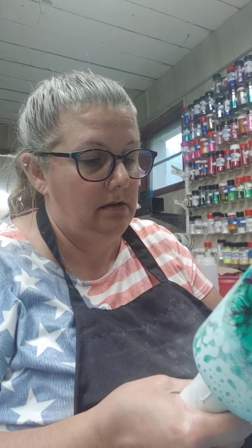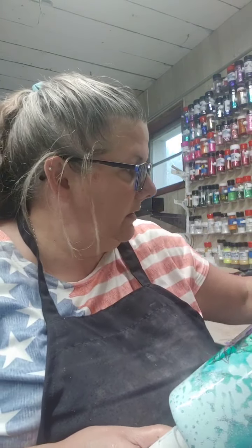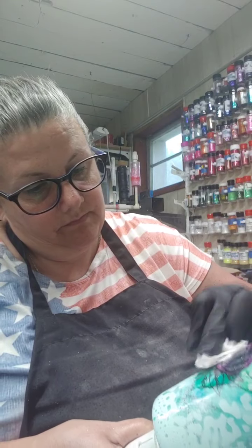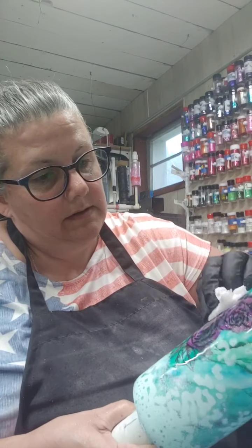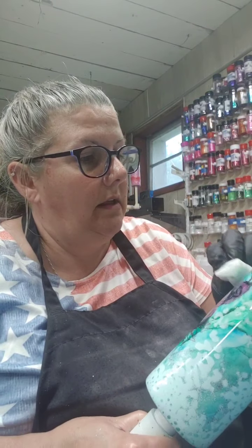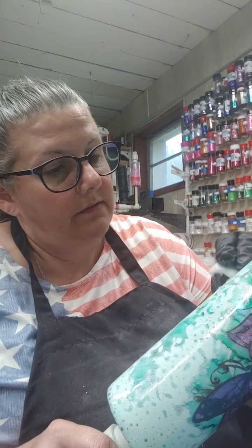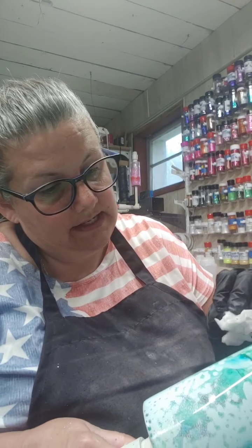It comes with two lids — a sport bottle lid or a straw lid. I'm gonna clean off this other side here, make sure it's nice and bright too. I just wanted to come on because I said the other day I would show you what we're gonna do with it. I didn't know what I was gonna do with it at first, and then I found these pretty tattoos that I had — like a temporary tattoo — and I put it on the cup.